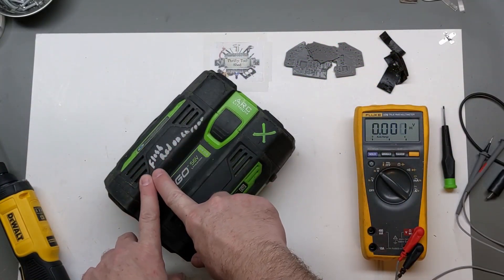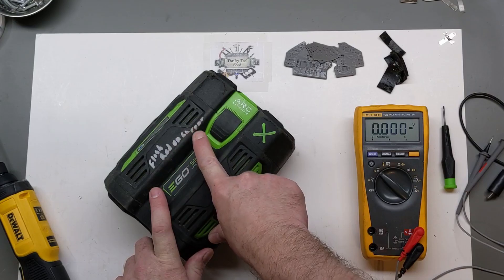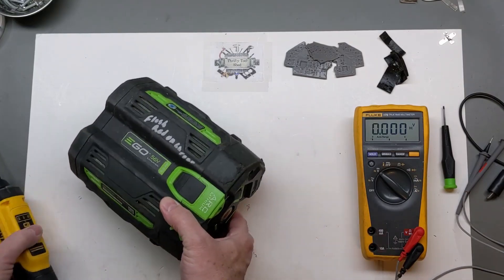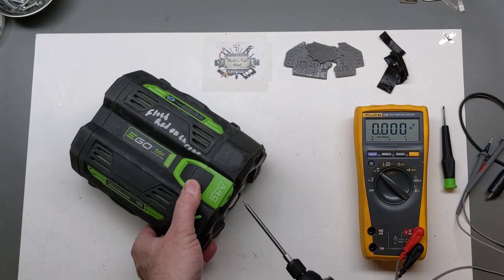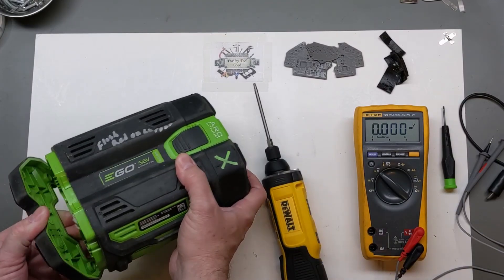I believe Patrick wrote on here 'flash red on charger.' I'm going to take the T15 security screws out of here and we'll be right back.